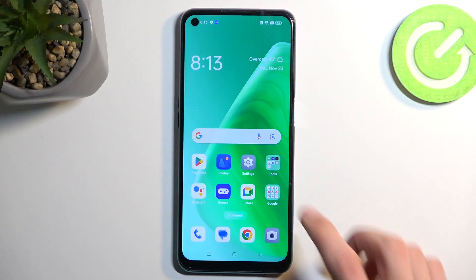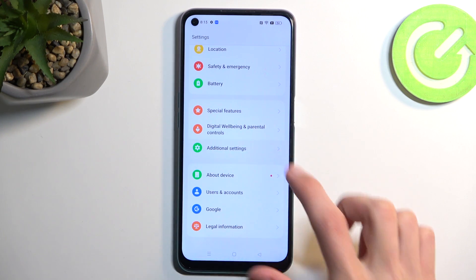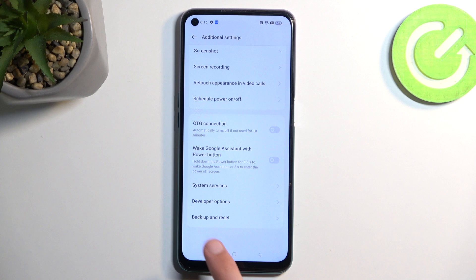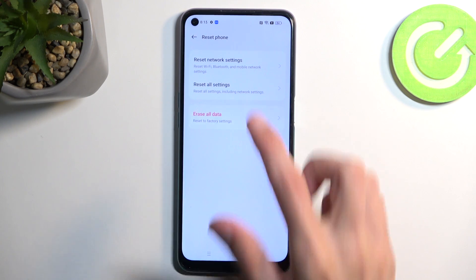To get started, open up your settings and scroll all the way down. From here, select Additional Settings, then scroll down again and you will find Backup and Reset. Select Reset Phone and then Erase All Data.